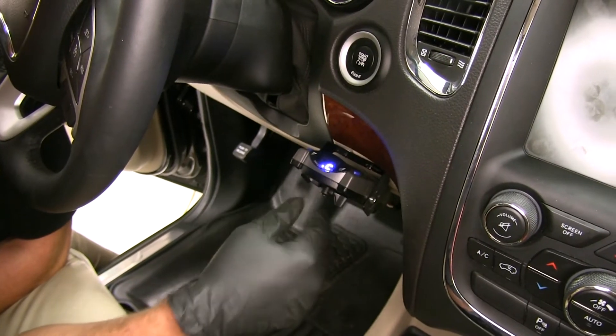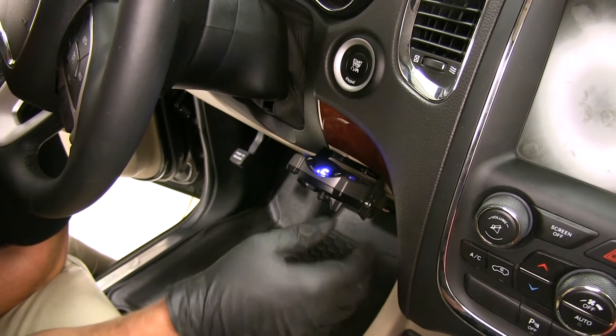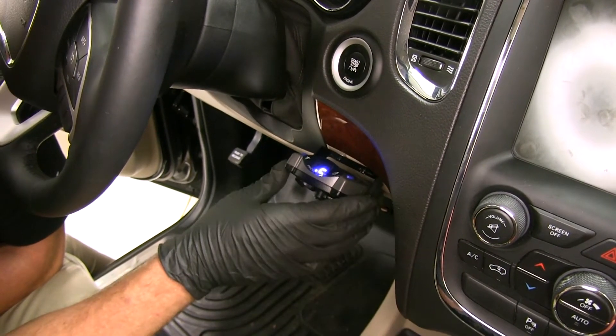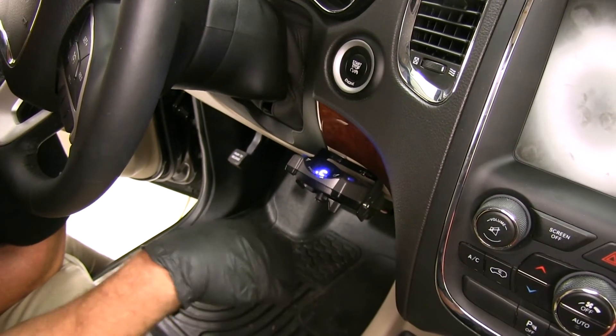On the flip side of that, if we're in more of a stop-and-go situation or if we're just gradually coming to a stop at a stop sign, it's going to send back minimum braking power just to help us get stopped and get decelerated.